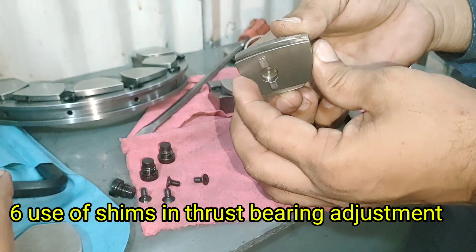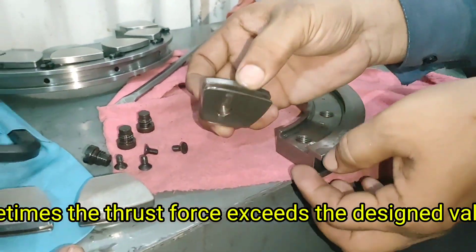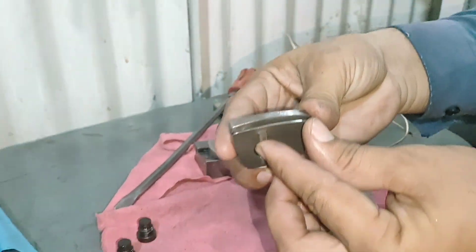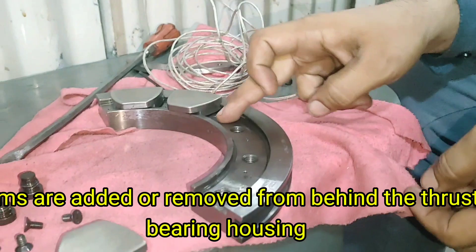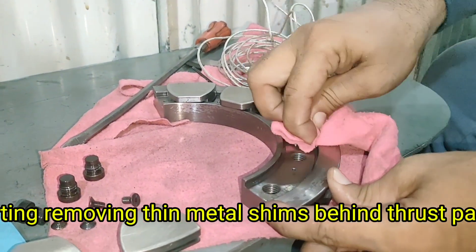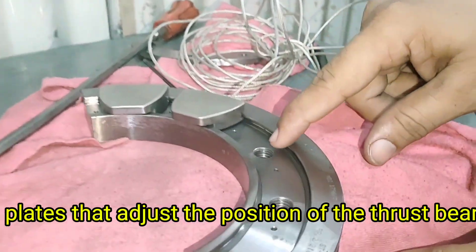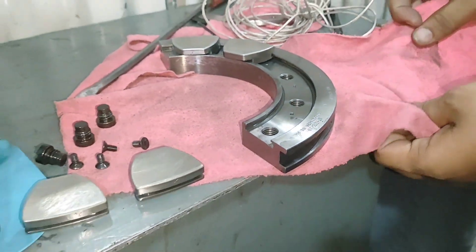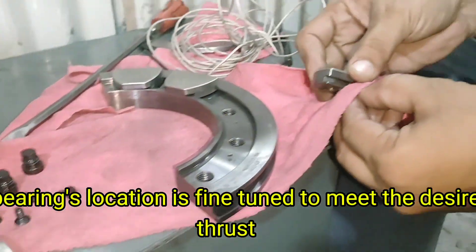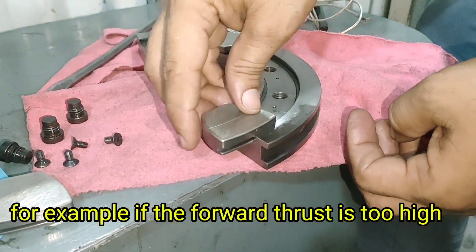Use of Shims in Thrust Bearing Adjustment. When the turbine starts operating, sometimes the thrust force exceeds the designed value due to steam imbalance or stage wear. In such cases, shims are added or removed from behind the thrust bearing housing. Shims are thin metal plates that adjust the position of the thrust bearing. By changing the shim thickness, the bearing's location is fine-tuned to meet the desired thrust load balance. For example, if the forward thrust is too high, additional shims may be inserted behind the front thrust pads to move the rotor slightly backward.